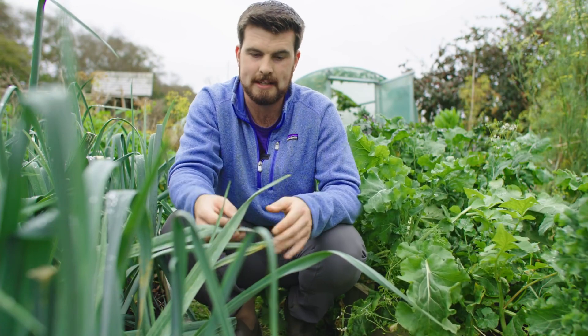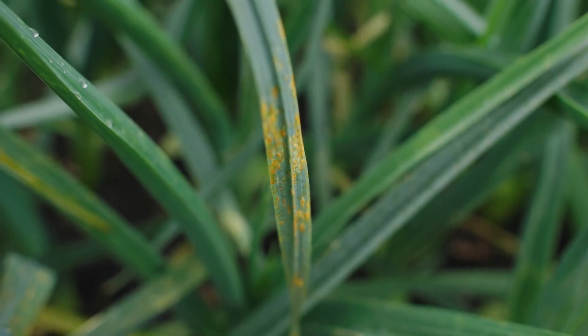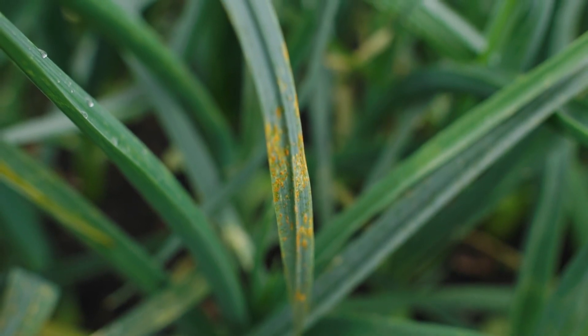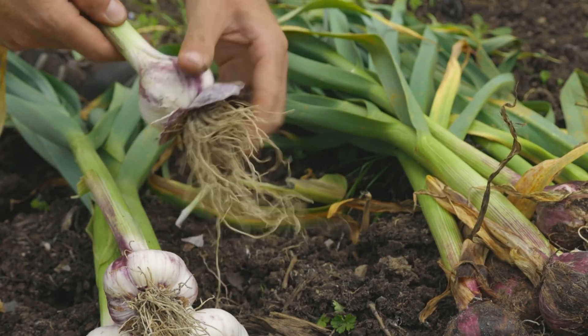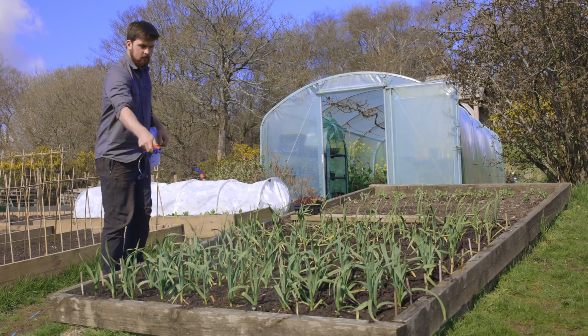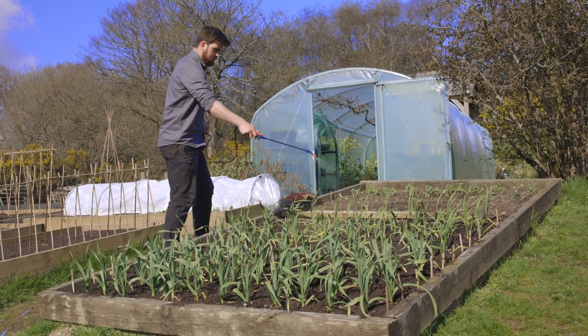Another issue that can affect the allium family — for example these leeks — is a disease called rust. This is far less of an issue though. All you need to do is remove the worst affected leaves, and when harvesting just strip off the outer layer and they'll be fine. Rust usually clears itself up as long as you look after the soil, and you can also apply lactic acid bacteria. These leeks will bounce back just fine.